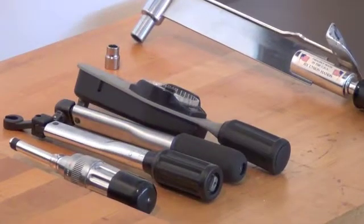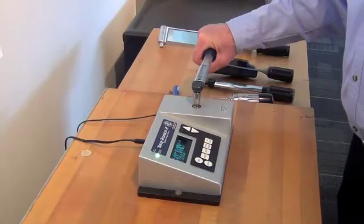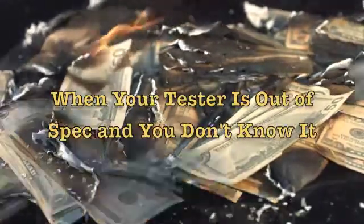You never know when a torque wrench is going to be taken out of spec. That's why you test them. But what if the tester you use is out of spec and you don't know it? Now you've got a real problem on your hands.